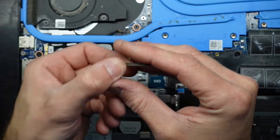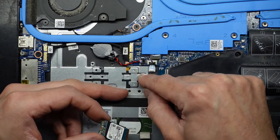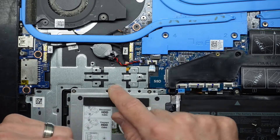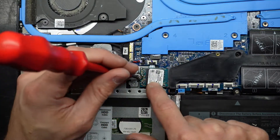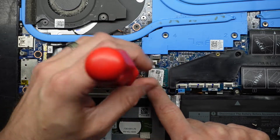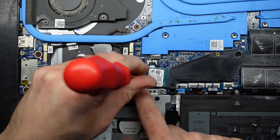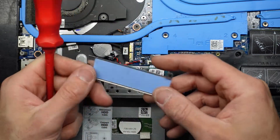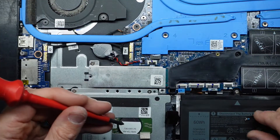That goes in similar to the RAM — 45 degree angle, pull down. Potentially if we have to move to a larger NVMe, this bit can slide out and push down here. So we've got a 2242 NVMe SSD — the 2242 is the length. Line up the notch, push it down, screw it back up. Most drives you will get will be the 2280, which would be the full length for this.